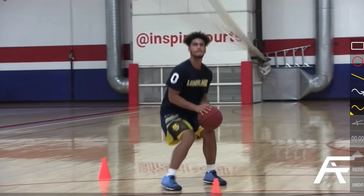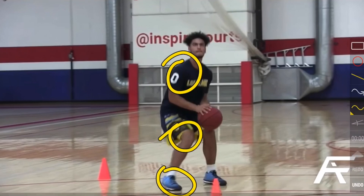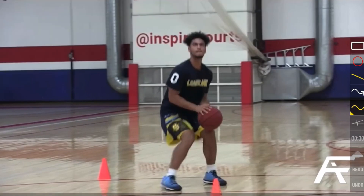The jump stop is great because it's going to give you a lot of power from your shot but also settles your body down from drifting left to right, forwards and backwards. We also see that his shoulders, knees and toes are all in line — if we had a sideways view you would see that.